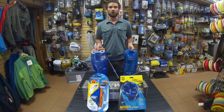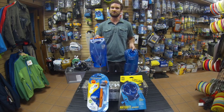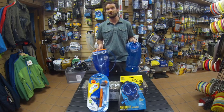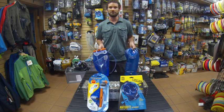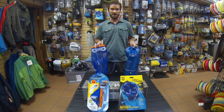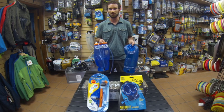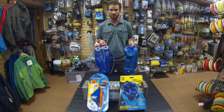I'm Dave with Tala Mountain Sports and we're here today to talk about the Deuter Streamer Reservoir and the Camelback Antidote Hydration Reservoir. These are two of our most popular hydration reservoirs and I'm going to point out some of the differences and let you guys make your decision as to which one is best for you.